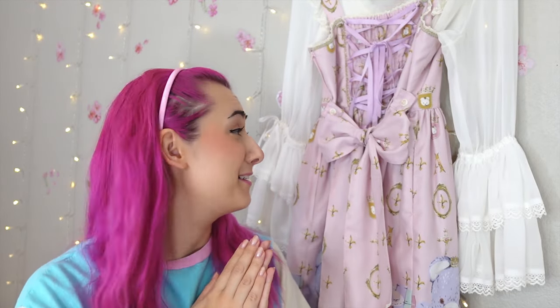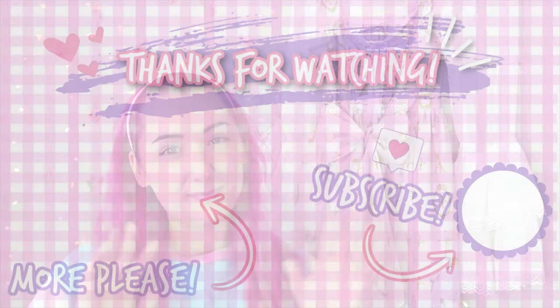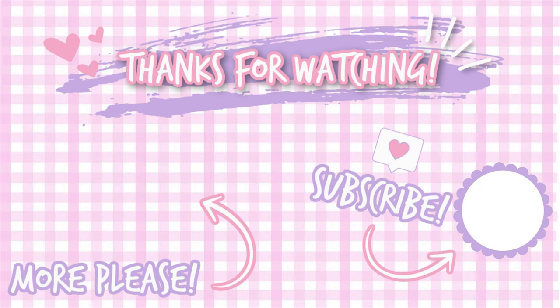Thanks for watching and good luck on all of your future bow tying. Bye! If you enjoyed this video please consider subscribing to my channel for more lolita content, or check out one of my other videos shown below. See you next time!